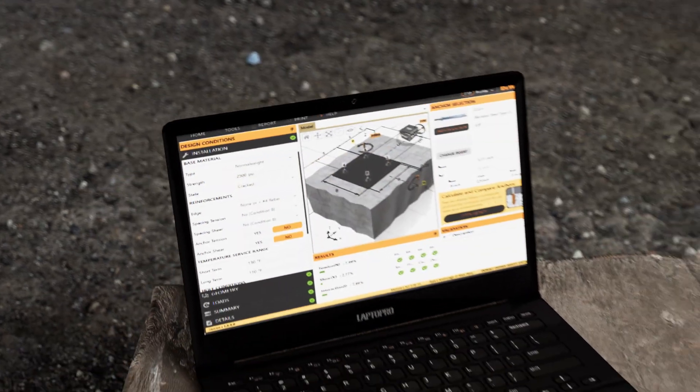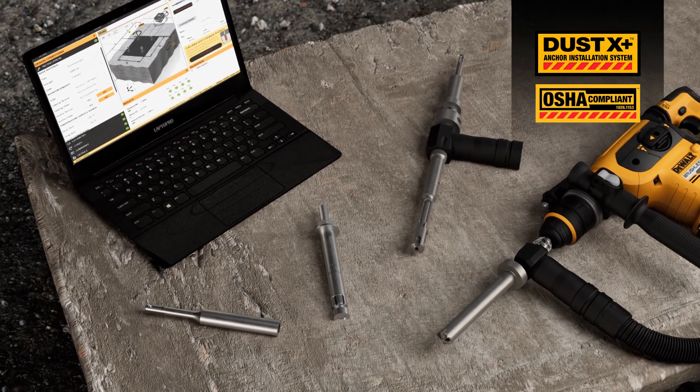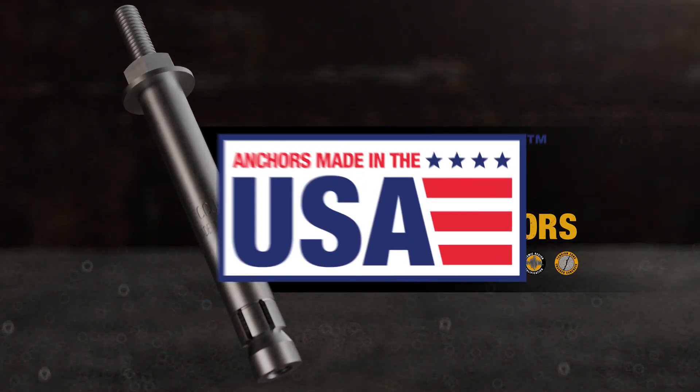When critical mechanical anchor connections are required, DeWalt offers you an OSHA compliant anchor installation system that features our new critical connection undercut anchors that are made in the USA.